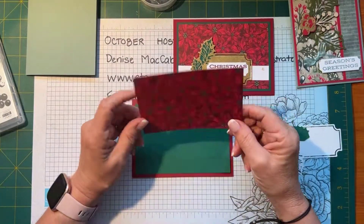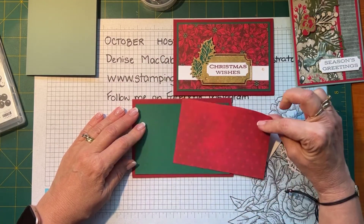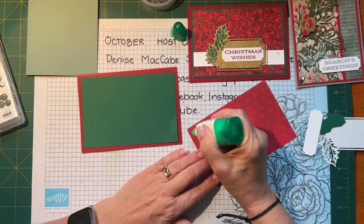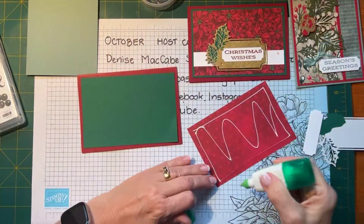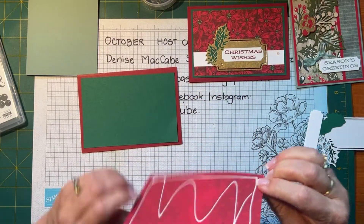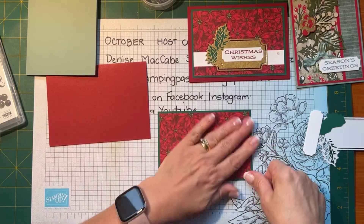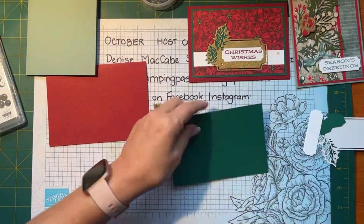This is the beautiful designer series paper in this suite of products with the poinsettias — I'm going to use that side because the other side is just a bit plain and spotty. Let me just get my glue and attach it to my layering piece. The weather can't decide what to do here on the central coast — we haven't got rain yet but they're predicting it. I've got a card class tomorrow and I was going to do it in my courtyard.